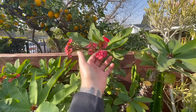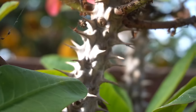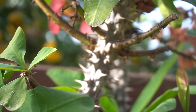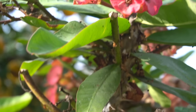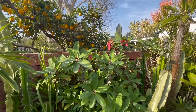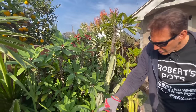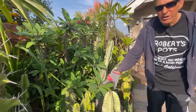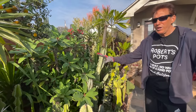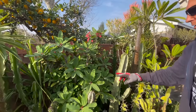That's a Euphorbia miliae - the common name is crown of thorns. This particular one I've had for about 15 years, and it blooms 12 months of the year. Does it stay leafed out all through winter? It stays leafed and loses a few but maintains its green healthy leaves. You can see there's new growth and new flowers about to open up. This is a great specimen to have if you're a new collector.